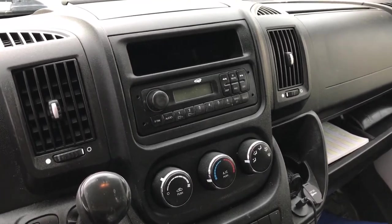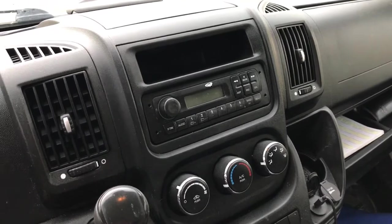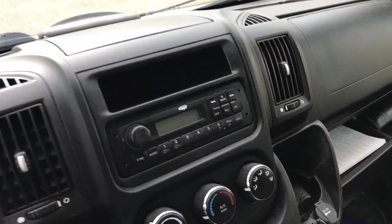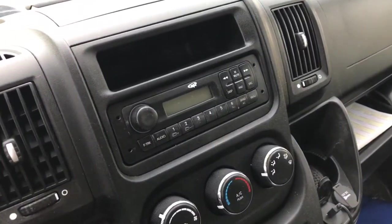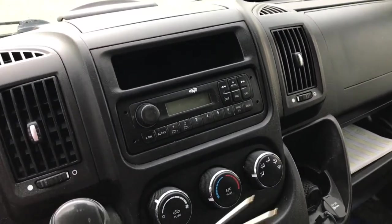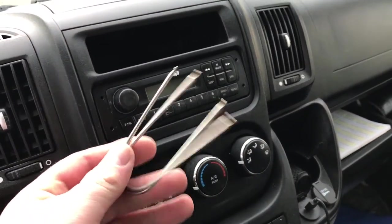ProVoBeast here doing another install today. We're working on this 2015 Promaster Dodge Van — essentially the RAM series — and what we're going to be doing is replacing the factory radio with a single-DIN Pioneer radio.